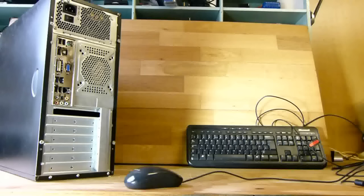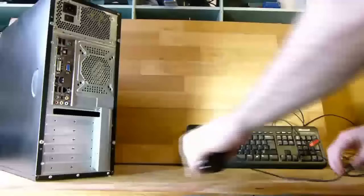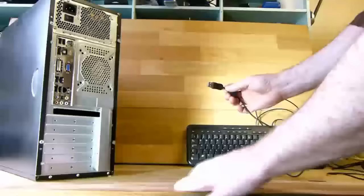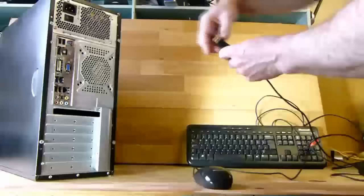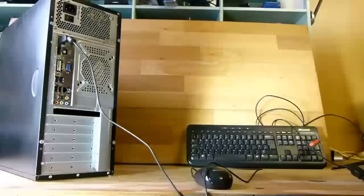Now that you have your new computer built, or you've just bought a new computer, you have to connect up the mouse, keyboard, and monitor. We will start with the mouse. This is a USB mouse and is connected to a USB port. Like most connections to a computer, the USB port and connector are keyed so they can only be connected in one way.